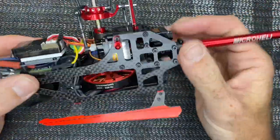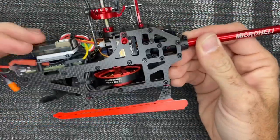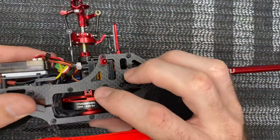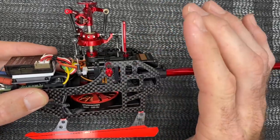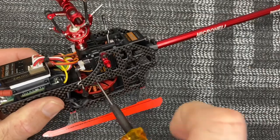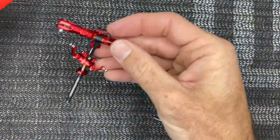The first thing we need to do before assembling the new mainframe is disassemble the old one. We need all the electronics, skids, boom, receiver, FBL unit, and ESC. We'll pop the linkages off and remove this one and a half millimeter screw, then pull the entire head, swash plate, and main shaft assembly out at one time.